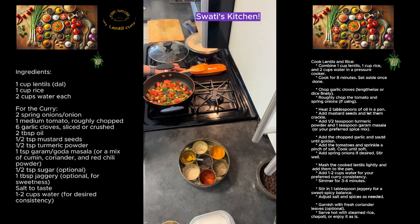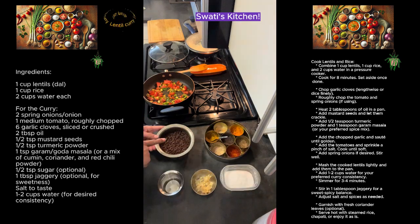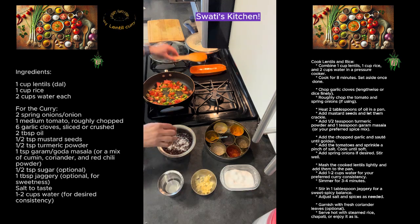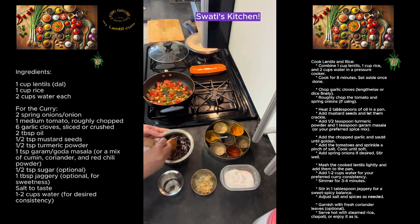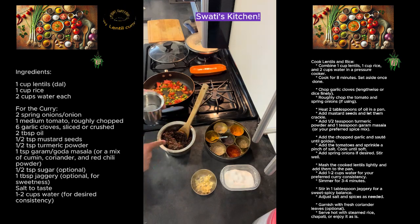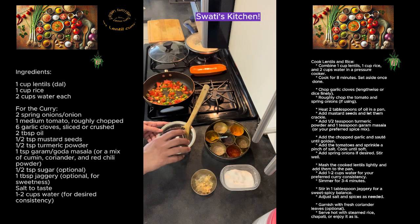Let's give it a quick stir. I'm going to add the salt only that our dal is going to need, so I will be adding the salt separately. Let's mash up the dal and to that I'm going to add one measure of water.